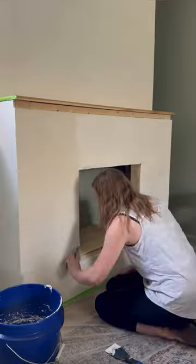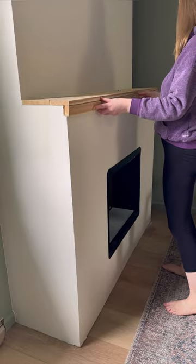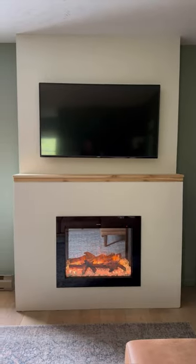Come style an ambi-electric fireplace with me. I used a Roman clay finish and then used cedar boards to create a mantle to give the fireplace an earthy organic feel.